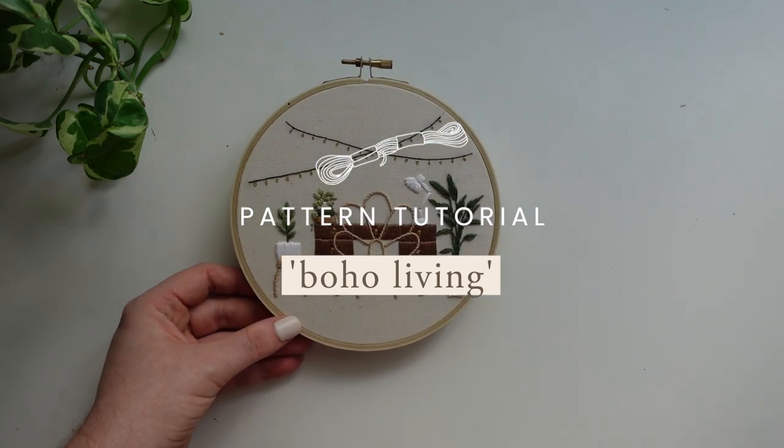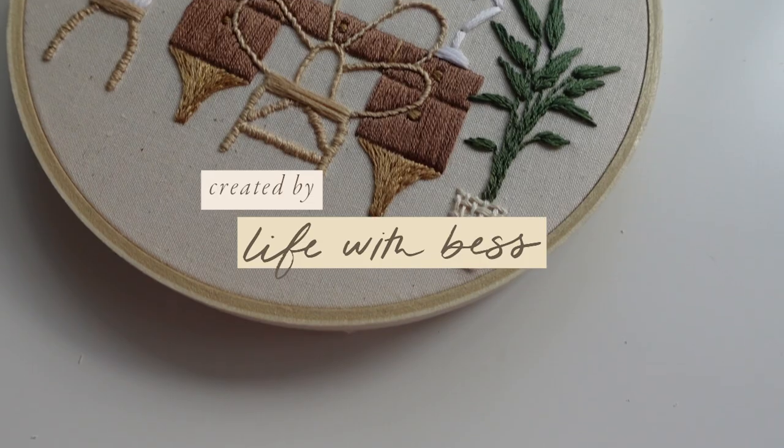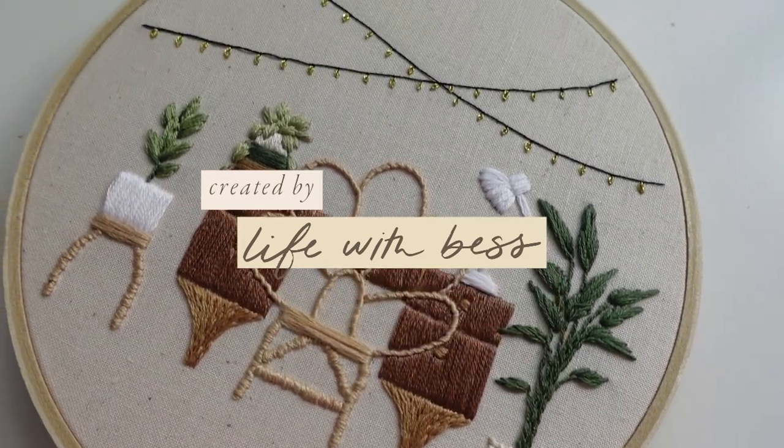It's Bess here from Life with Bess, and welcome to the pattern tutorial for February's Patent Club design, Boho Living.